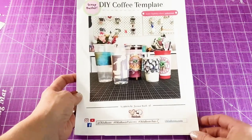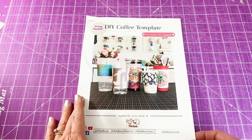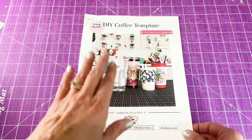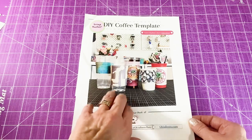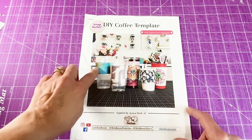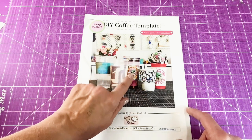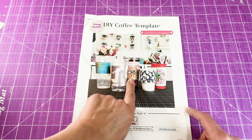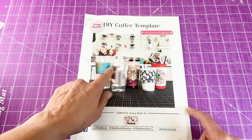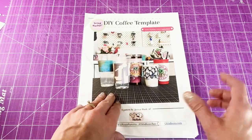Don't forget to subscribe and hit the notification bell. Start by printing off the free pattern from oklaroots.com — she has an entire tutorial for making these sleeves and her free pattern makes three different sizes. She has a small size, then one called the cardigan, which is the medium size, and then one called the parka, which is the largest size. I'm going to be making the cardigan size, which is my favorite.